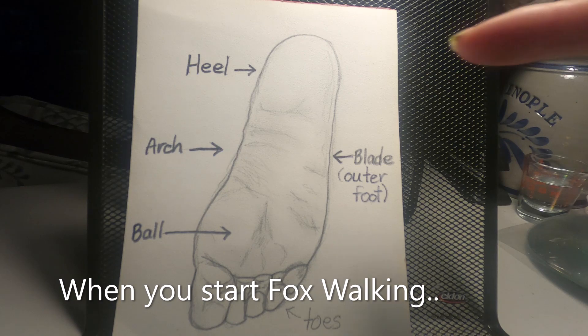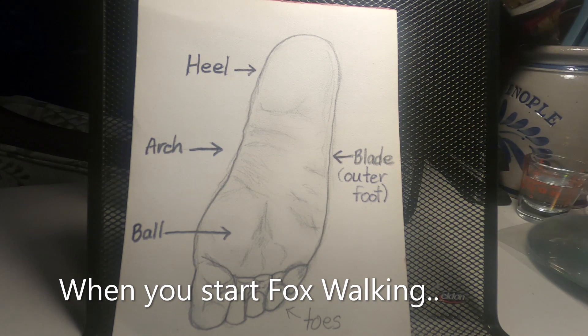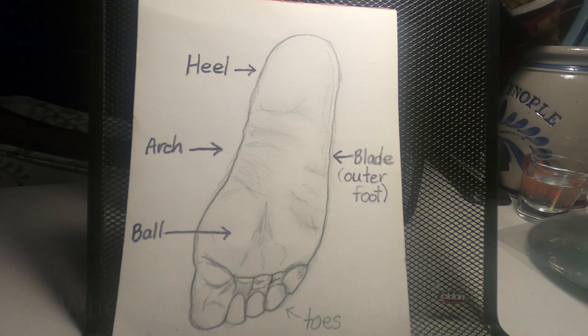When you do the fox walk, it gives you optimum balance and feel of the ground. When you start doing it — just the way grandma's going to show you — it might be a little painful at first because you're not used to walking like this. As you do it more often, the pain and everything will go away.